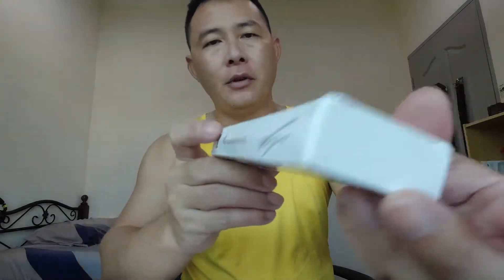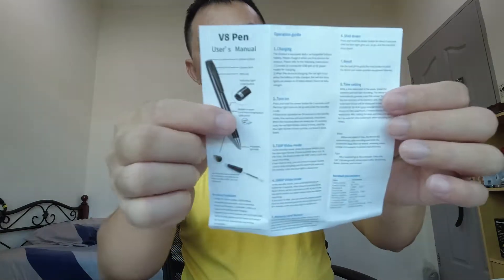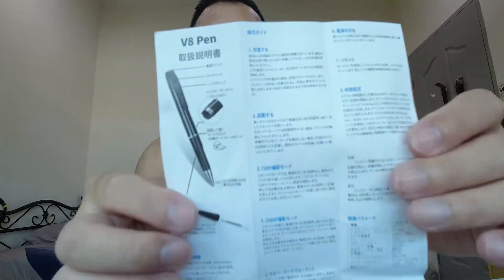The same for both ways — now you can adjust. In the box here you get the user manual for both in English and Japanese.